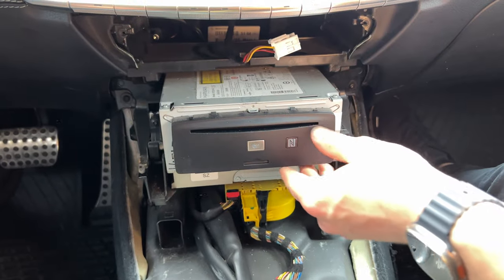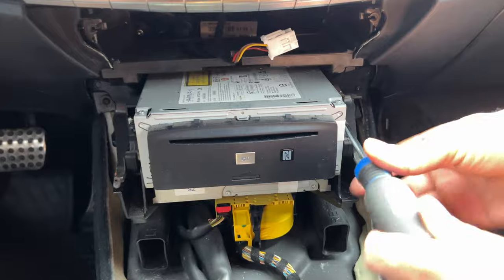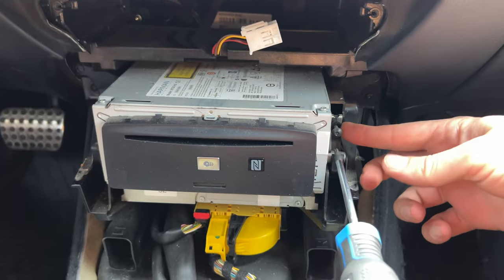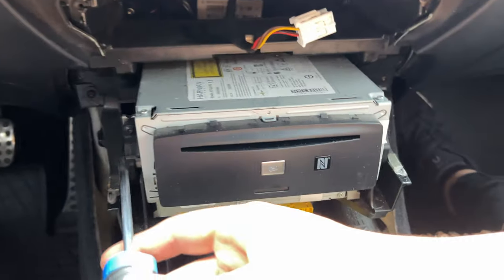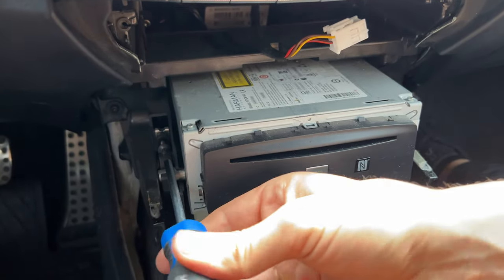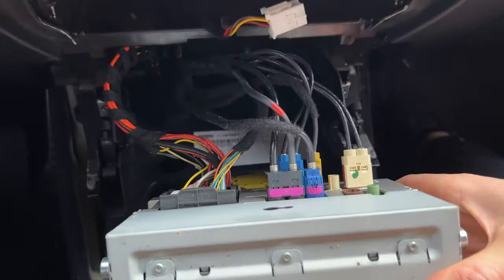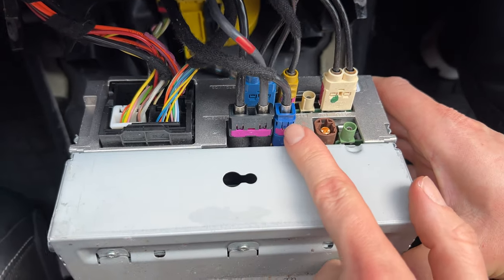This is our head unit, and it's held on by these two locks. We're going to use our T20 Torx to unlock them — there are two bolts, and you don't have to remove them fully; you just need to move them a little more than halfway so the lock gets loose. Same on this side. Now you can just pull on the head unit and it will come out. These are the connections we're going to be connecting in the back: this is the main quad lock harness, and this is our video cable.